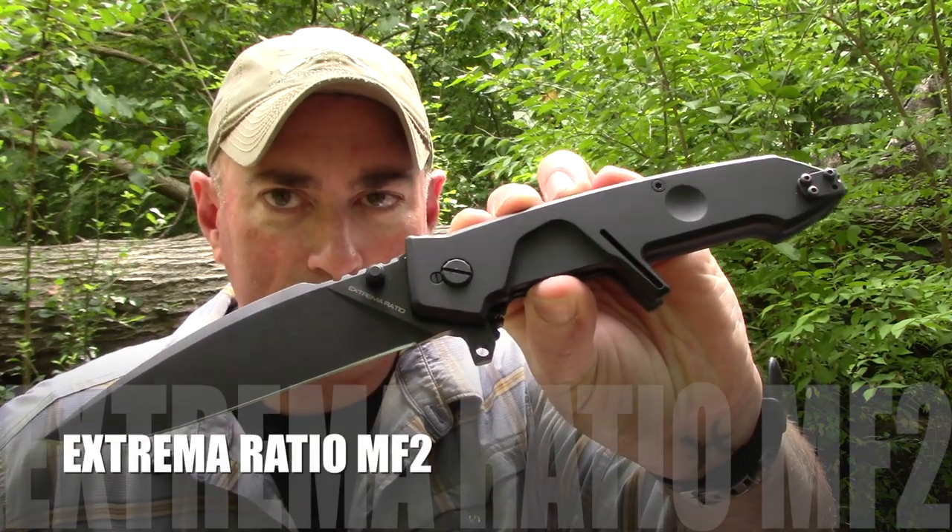This is a very surprising knife, and this is not exactly a first impressions video. Because it was so different, I played with it for a few days, got used to it, and it was interesting how my opinions changed. So we're going to be looking at the MF2 from Extrema Ratio.